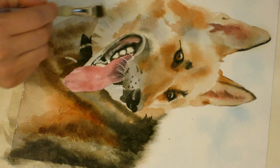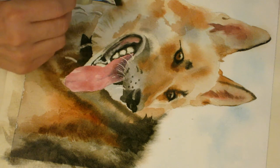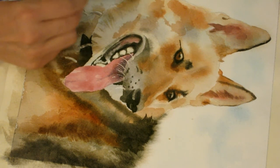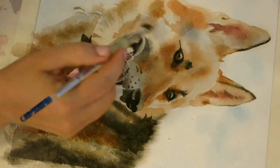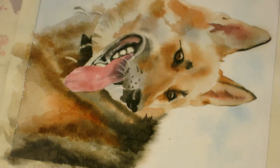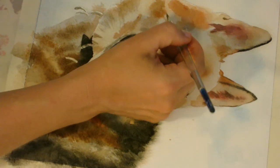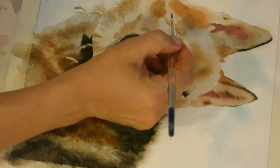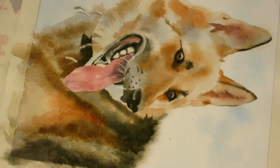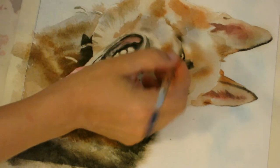Now I'm using the very edge of my brush to just denote some of this very subtle fur through here. This is kind of the final detail work — when you're going in and putting in these last little bits of fur. So I'm going to go back in and soften that.